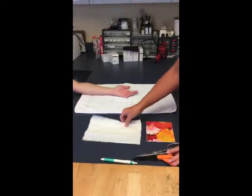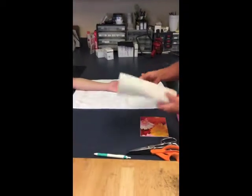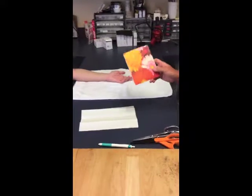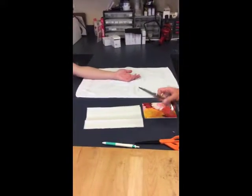Materials needed: I'm going to use just a paper towel to make a pattern for myself, the thermoplastic material, and scissors for now.